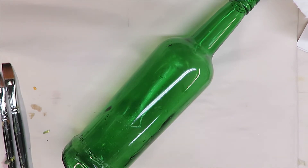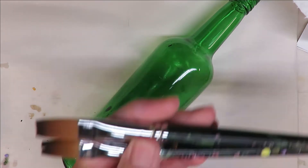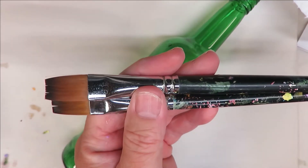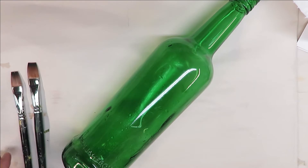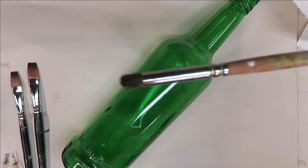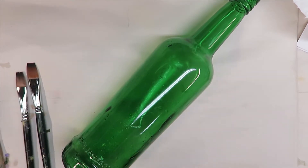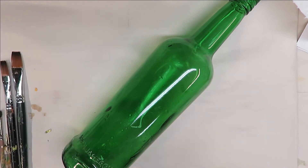The two brushes I'm using today are a number 14 and a number 12 Magic flat brush. All of my items will be listed down below in affiliate links — you're welcome to purchase through those. I also have a number 4 deerfoot stippler and a dotting stylus. You can use anything to create dots — that's up to you.